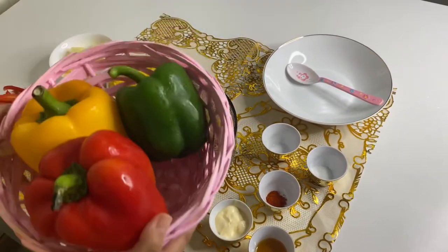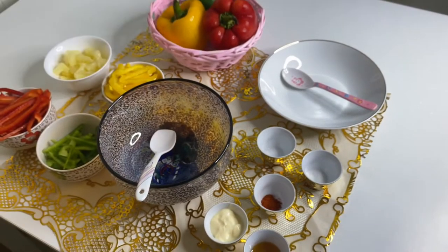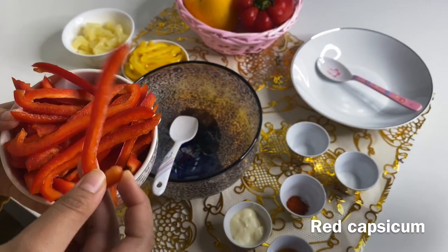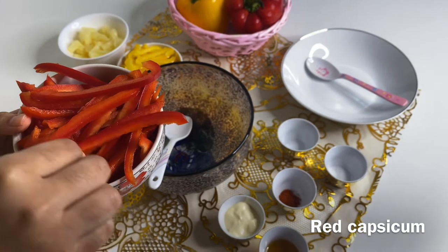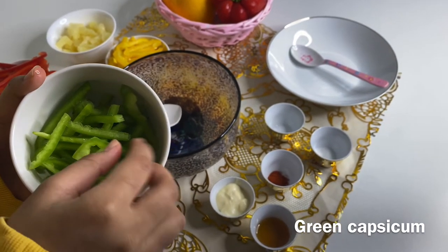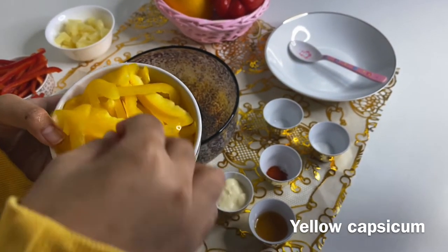Capsicums — here I took the green, yellow, and red. The full capsicum, I have chopped it here. We need to chop it long and thin. As you can see, each one is long and thin.